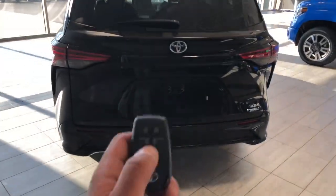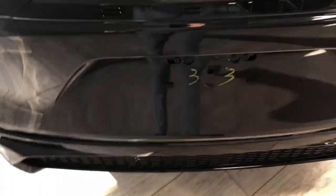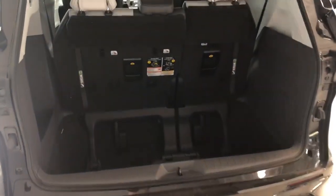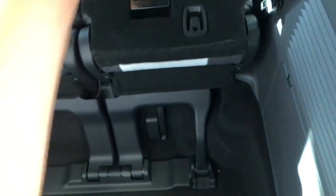Taking a look inside the trunk, you can either open it using your key or, just like the rear doors, slide your foot right under there and the trunk will open automatically. You do get lots of space back here, and if you want even more space, just grab those levers and your seat will fold down just like that.